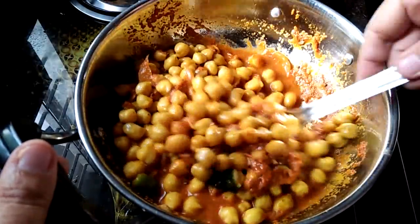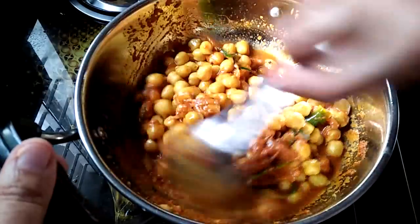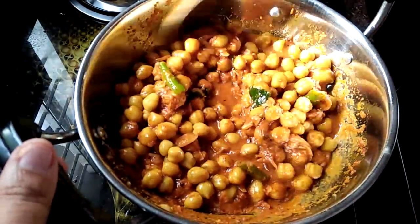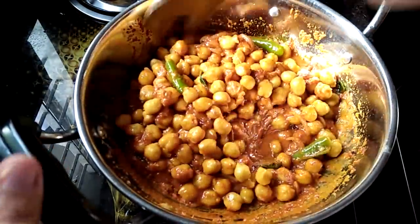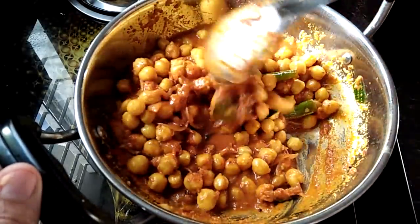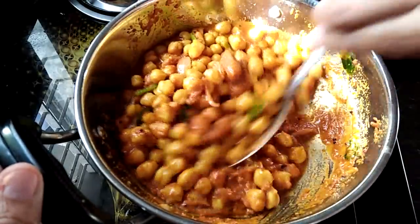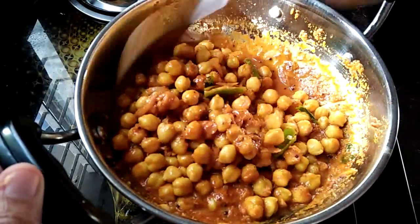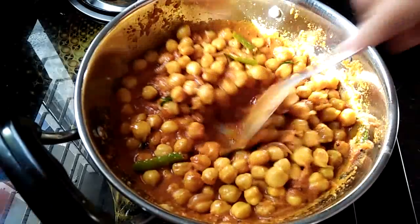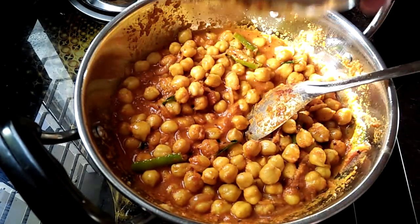Let's make a medium flame this time in the cooker. Let's put the gravy in the oven.